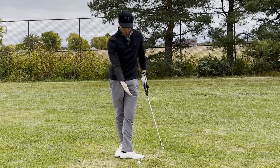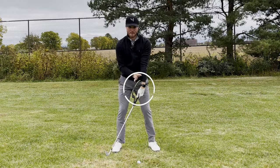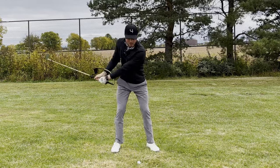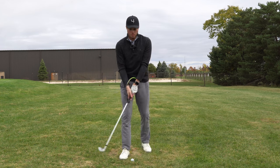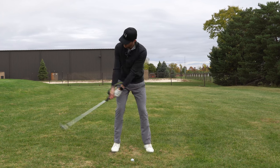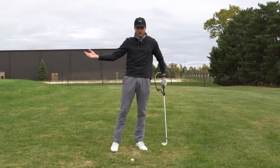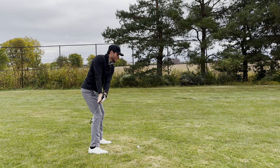Now when we come through the ball, same thing. We're really going to feel some more intense pressure pushing back at us with this green piece. What this is going to tell us is we're keeping our hands in front of the ball, the hands are leading the swing, giving us that compression feeling, and the face is remaining square. Because if we tend to come open, we're not going to feel that pressure. We're feeling constant pressure throughout — at the top and then through.